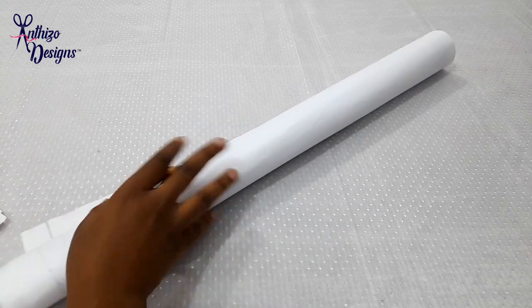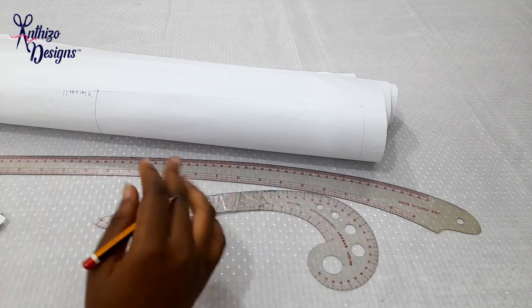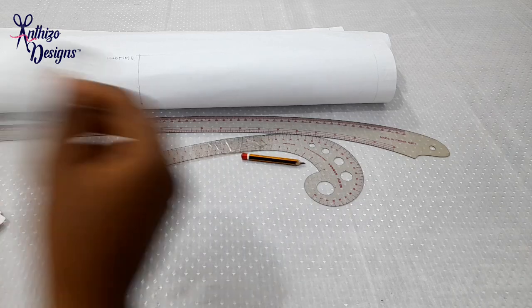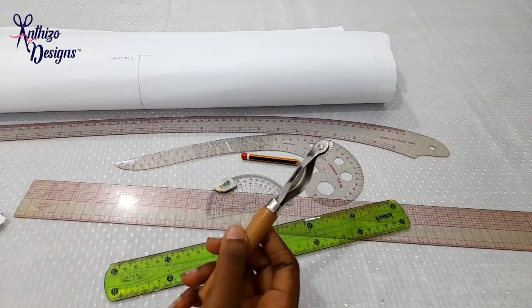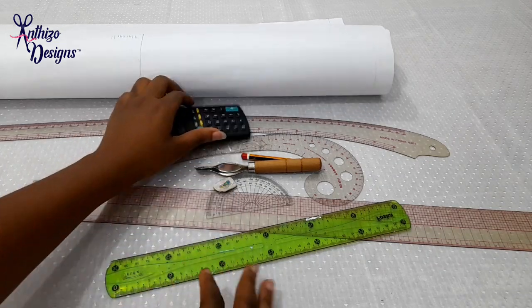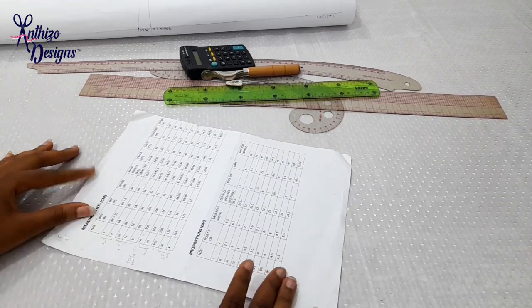For this pattern I'm going to need pattern paper, a curved ruler for the hip, a curve for the armhole, a pencil, a protractor, an eraser, straight rulers, a tracing wheel, and a calculator for people like me that don't like mental math. Lastly, you're going to need your measurement and proportion guides, which would help in a lot of the planning of the bodice.